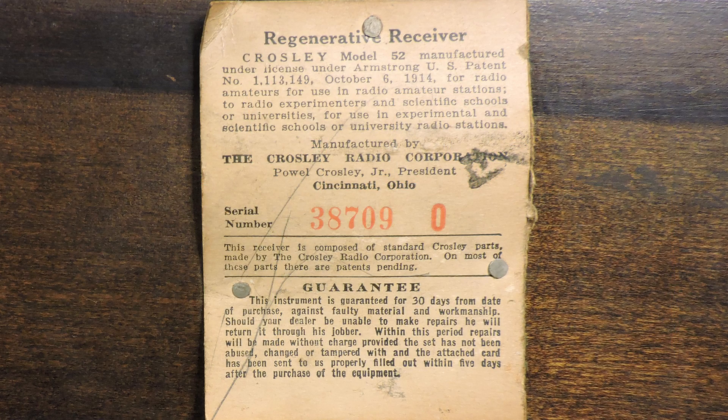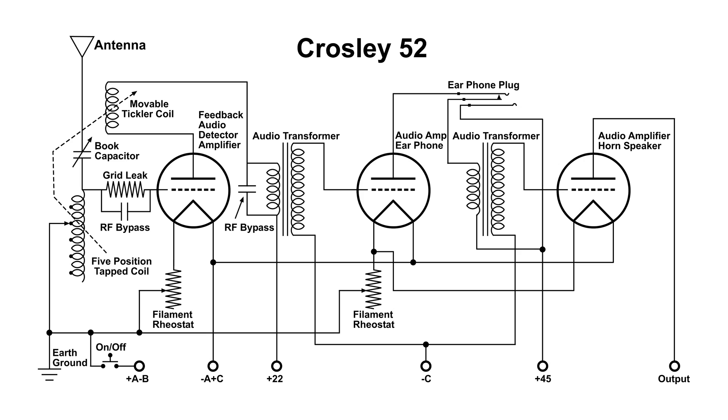This is the tag that's on the inside of the lid of this Crosley 52. I have supplied a link to this wiring diagram if you would like to download it. Thanks for watching.